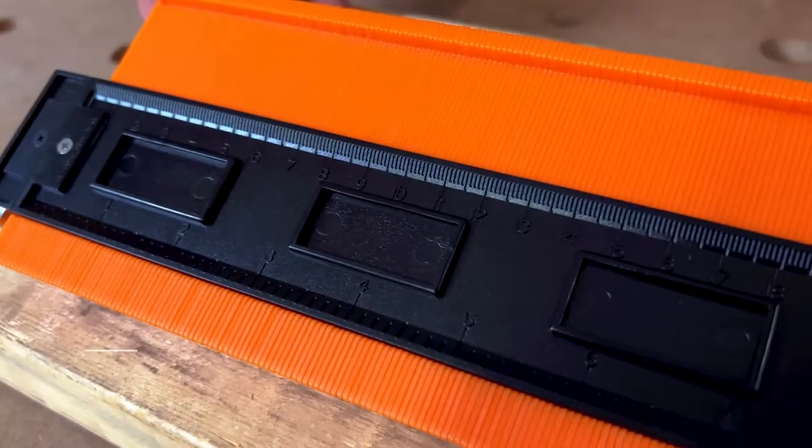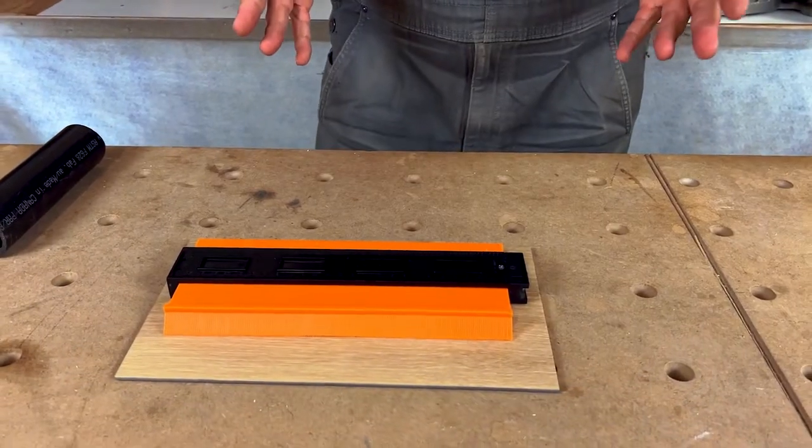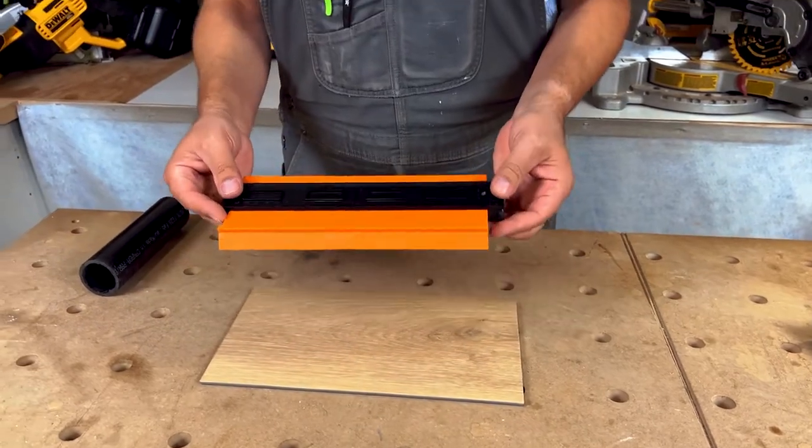So this is a contour gauge. Now if you're a carpenter, a floor layer, any kind of construction really, these things are so handy to have.